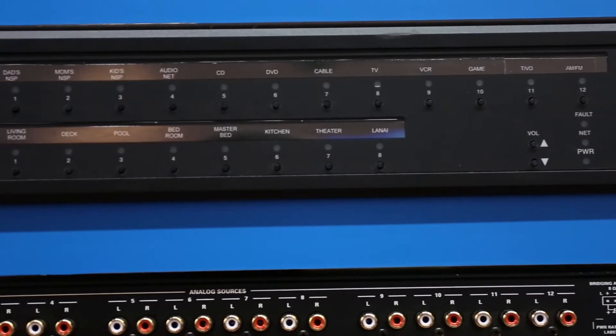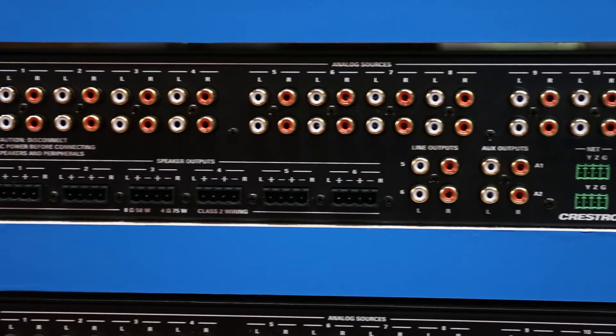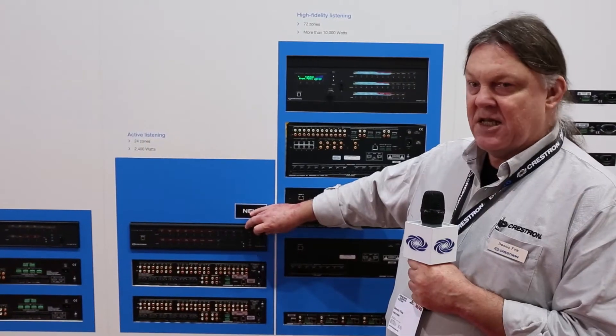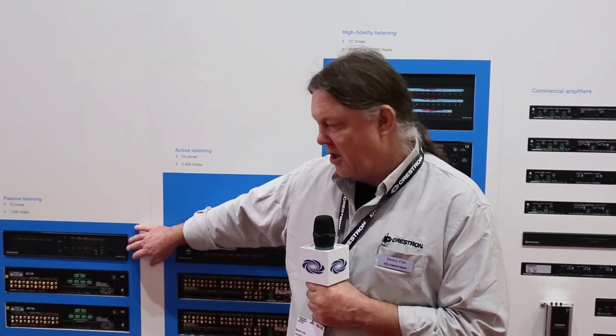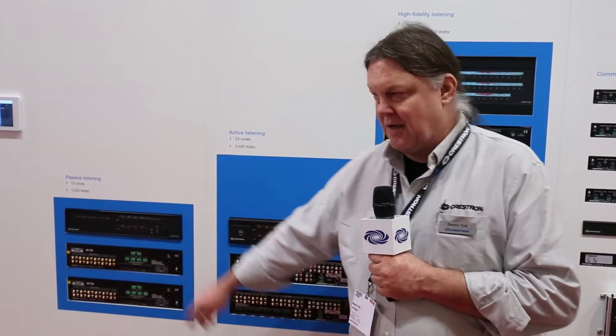This is the 6X100. It is a 12-input, 8-zone output audio distribution system, and it's the second member in the amplifier family — a larger brother to the 4X100, which has four powered zones and six inputs.